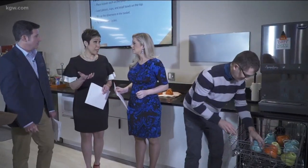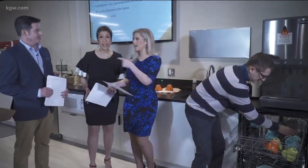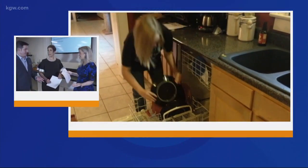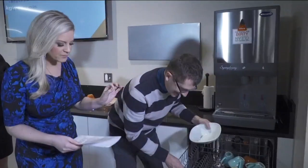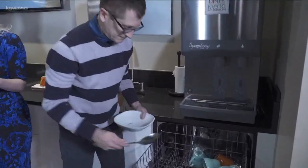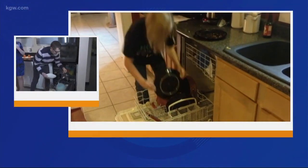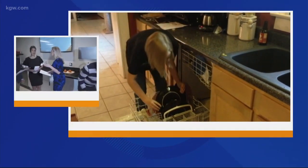Sometimes plastic items flip on the upper rack and that is super gross. Here's the other thing: if you're super organized, you might want to put forks and spoons all facing the same way, but silverware can stick together if you do that. So mix it up — put some with handle down, others with handle up. Of course, knives are the exception. You don't want the blade up, so always keep that down.